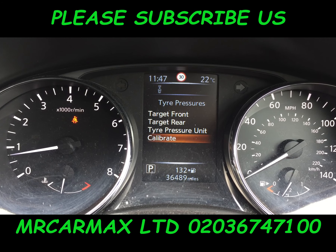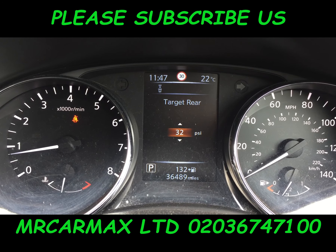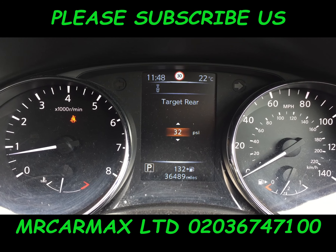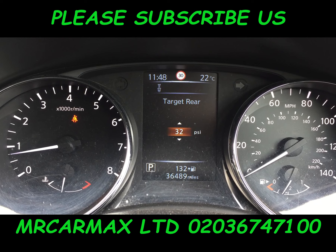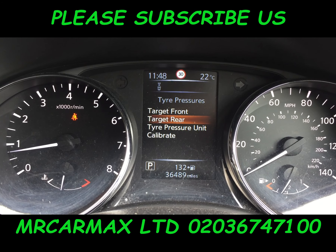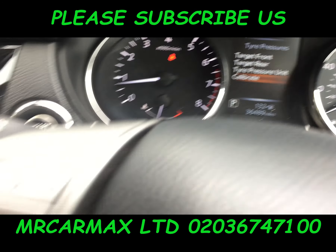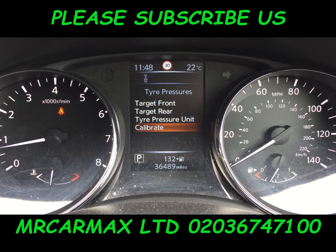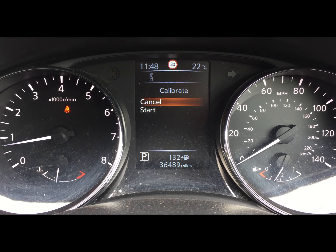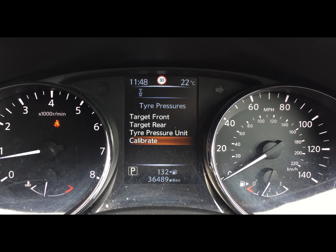Anyway, if you want to change any of these values, just go back there and change it to whichever number you like. Normally it's about 32 to 36 range. So go to Calibrate and press Enter. Okay, that's it basically. Many thanks for watching.